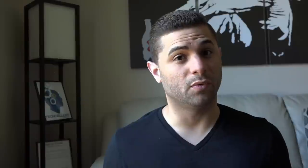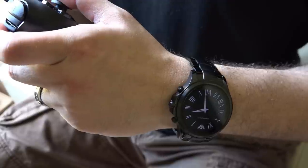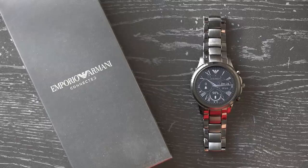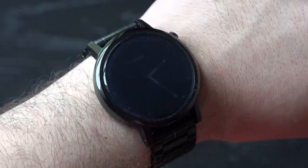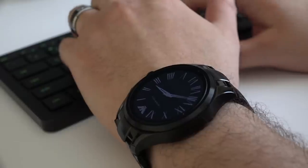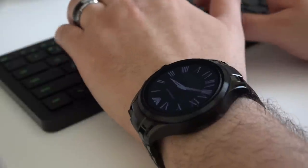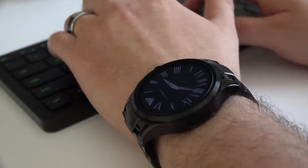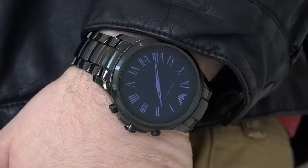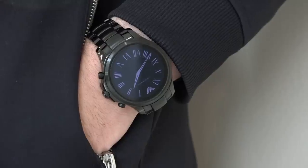So when it comes right down to it, should you buy it? Well, if the omission of heart rate sensors or NFC are an absolute deal breaker, then look elsewhere. But if you like the look or are partial to the Armani brand, or even if you're looking for a direct replacement for the Moto 360, then yes, there's no reason not to purchase it. We continue to wear the watch even though the review is complete, which says a lot about it. It does all of the basic smartwatch functions exceptionally well while being one of the most attractive smartwatches on the market right now. Plus, the reactions you get when someone asks what kind of watch is that have been really, really awesome.